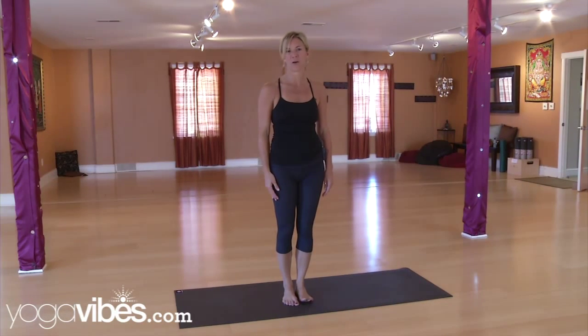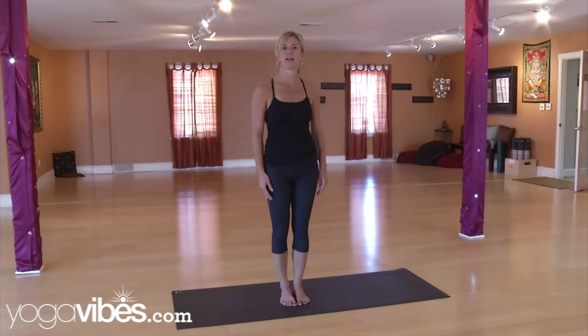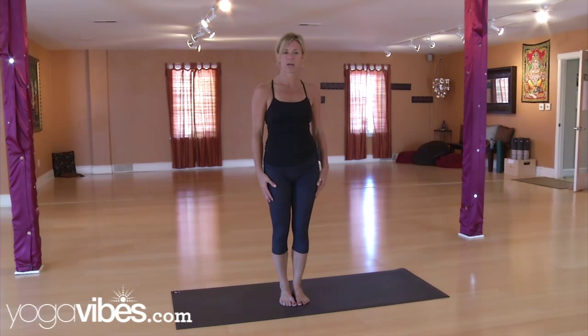Hi, I'm Shannon Connell. We just finished teaching a fierce yoga class here at Maya Yoga in which we demonstrated Prasarita Padmottanasana, taking that into a headstand. So we're going to slow it down and demonstrate it here.